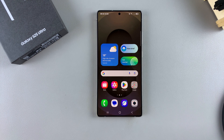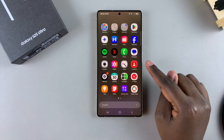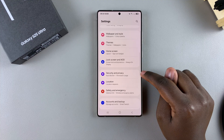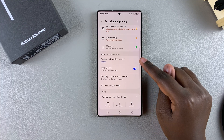In this video you'll learn how to set up a fingerprint on your Samsung Galaxy S25. The first step is to open the Settings app. Once you've launched Settings, scroll and select Security and Privacy, then look for Screen Lock and Biometrics and tap on it.